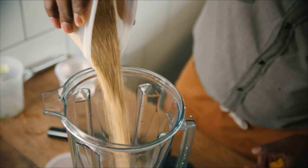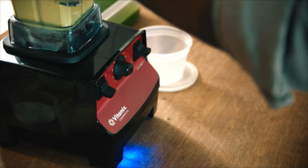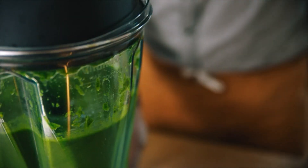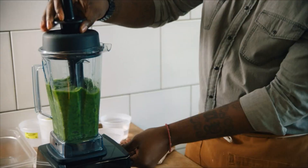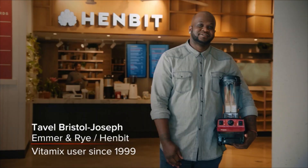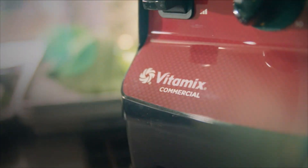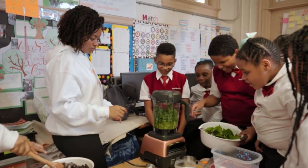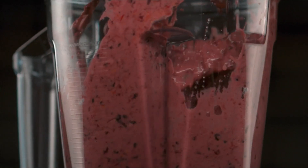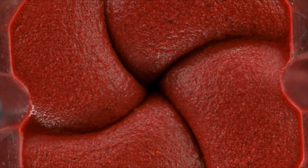Over the years, I honestly don't think I've ever used a different blender in any restaurant that I've worked in. And that just shows durability and dependability is very important, and the Vitamix blender does that for us. Food has the power to fuel our futures. And when we ensure that the next generation is fueled and healthy, we are also ensuring a healthier future for us all. Join us in helping make the world a healthier place.